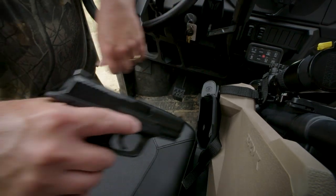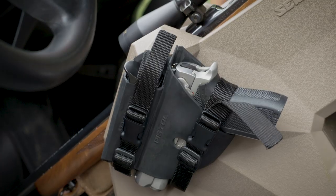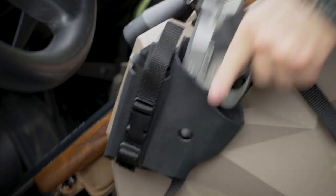With ergonomically designed finger pockets, a secure grasp of the pistol is assured as you remove it in one quick motion.